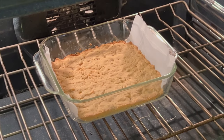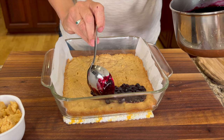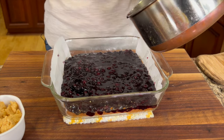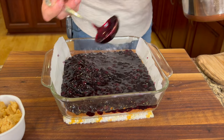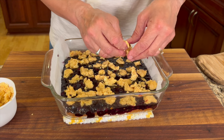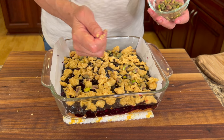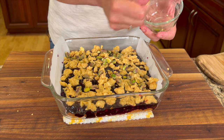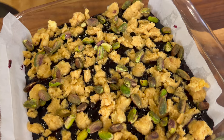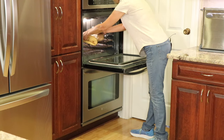Our bottom crust layer is about done — it's been about 18 minutes and it's nice and golden brown. Now let's add that delicious blueberry filling right over the top and spread it across to cover the whole layer. Then we're going to spread that reserved dough right over the top as a crumble, and finish it off with a nice little handful of pistachios. I think the best pistachios to use are the ones from Costco — they're roasted and salted, but any will work. Now we're going to place these back in the oven for an additional 15 minutes, looking for a nice golden brown on the top crust.